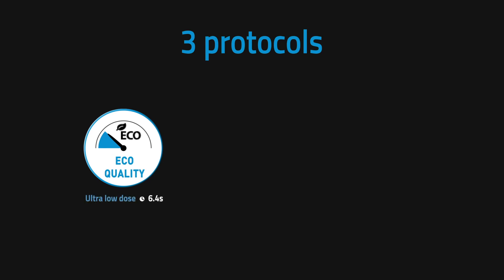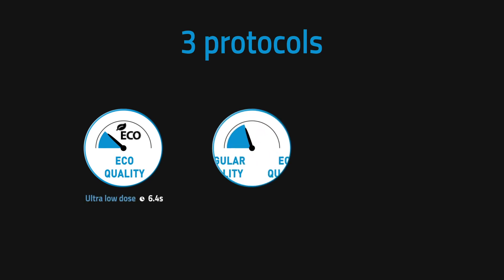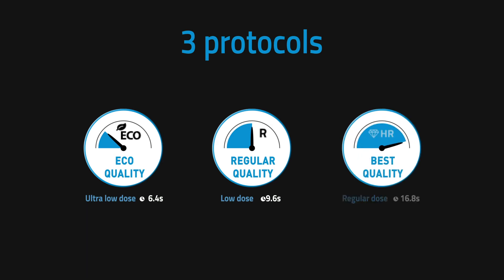Supported by user-friendly protocols, dentists can select the most appropriate of three protocols and conduct examinations for a range of clinical specialties — from implantology to the measurement of maxillary sinus volumes, from endodontics to oral surgery.